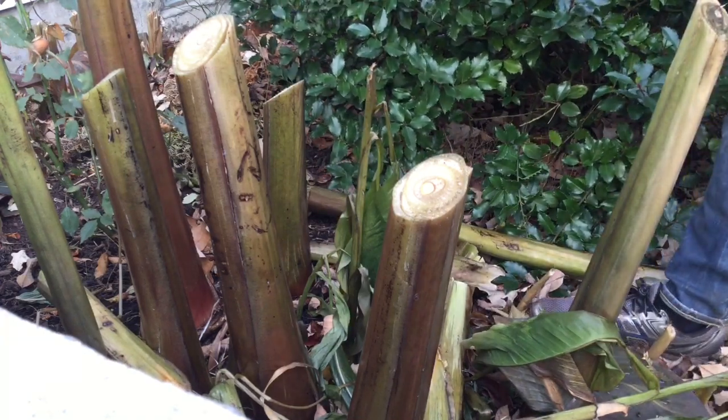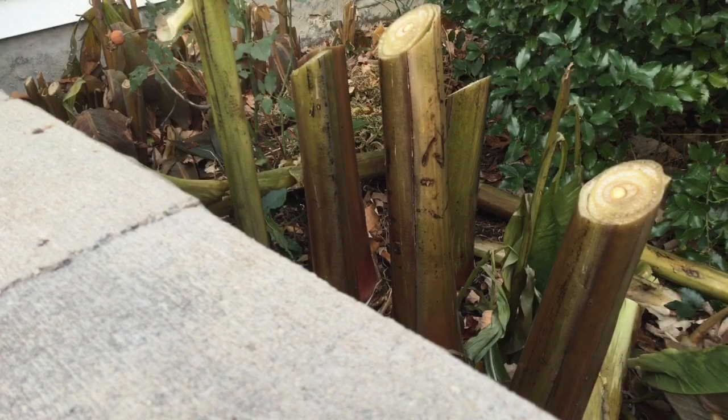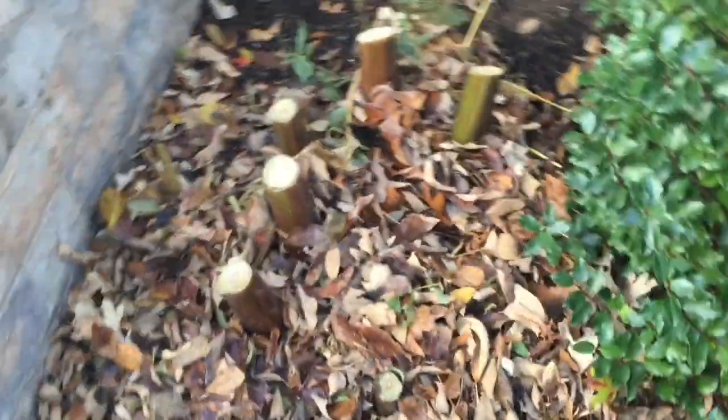Sometimes if you don't put enough force in, it'll just cut it halfway - so just be aware of that. As you can see, the next step in winter-protecting your bananas in the ground is to mulch.